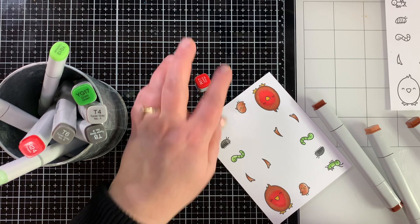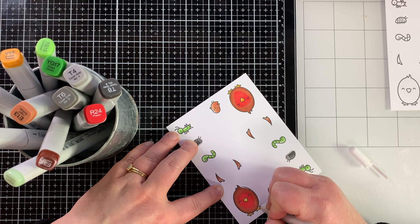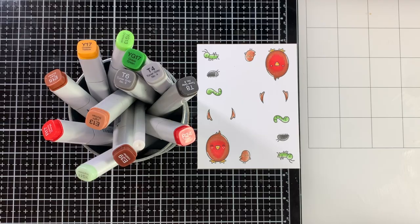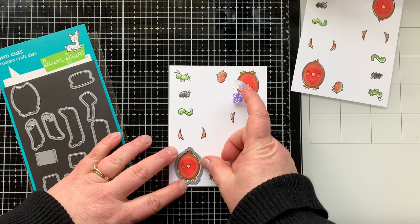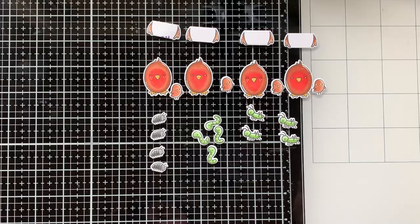For the baby bird, I used R17 to add little dots of red on his belly so it looks like he's starting to grow into his robin red belly. Then I'm adding white highlights with my gel pen to finish off the images before die cutting them out. Here you can see all the markers I used to color today's images, so you can replicate any of those combinations. I'm bringing in the coordinating die set to die cut everything out, and there you can see all the images die cut and ready to go.